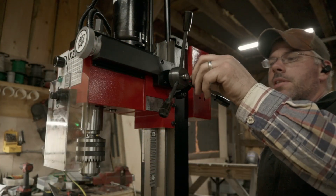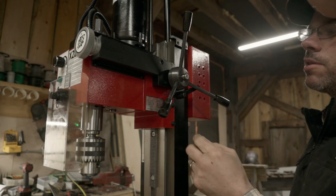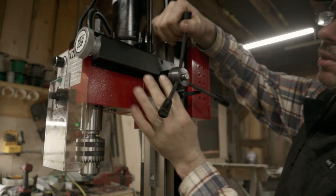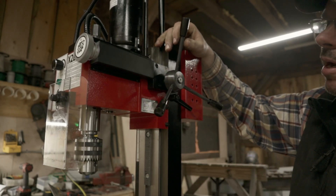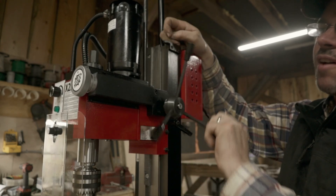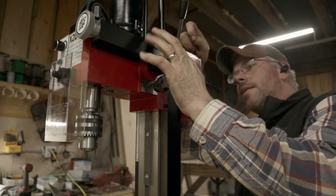On the Z-axis, we can lock it down so it doesn't move during milling operations. If I pop this handle out, it can act as a regular drill press with fast travel. We can use it as a drill press — that's kind of handy.